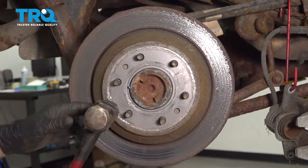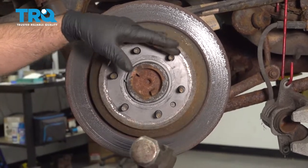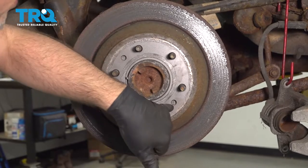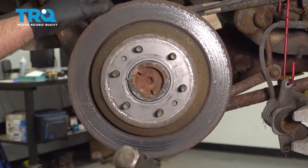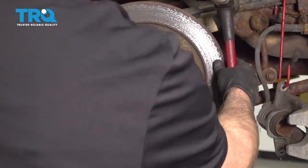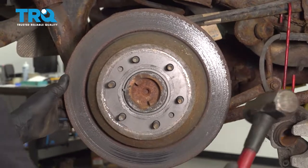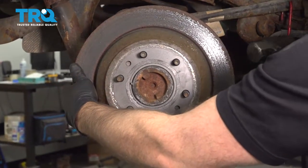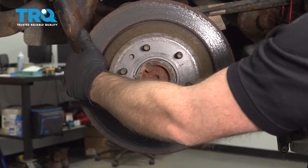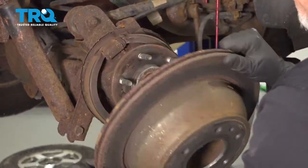Now take the rotor off. You can take a hammer and give it a tap on these areas — just be careful of the studs. If you have a threaded bolt that will thread into those holes, you can try that and inch them in a little bit at a time. Try to slide it off, or hit it from the backside a little bit, then slide it off.